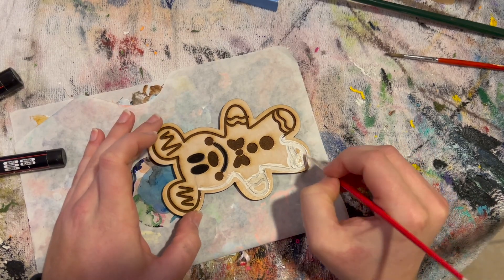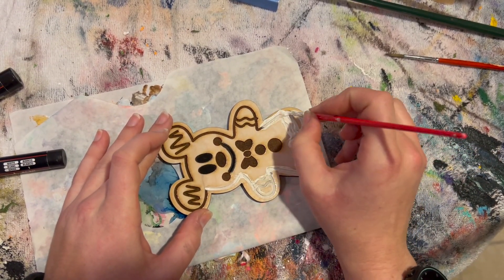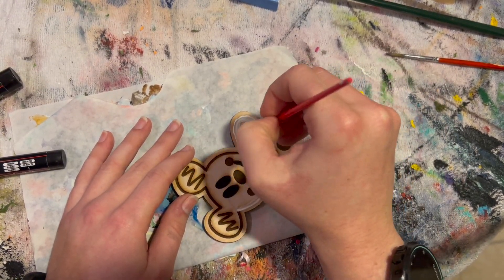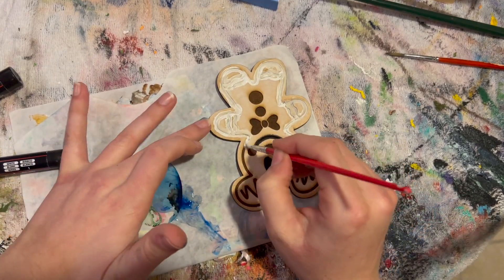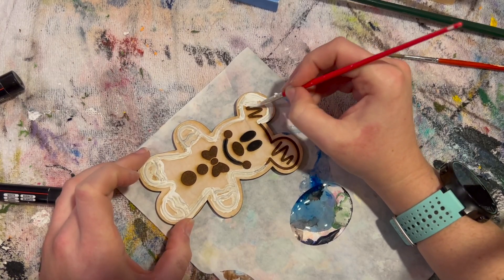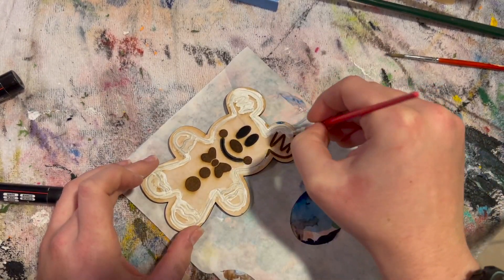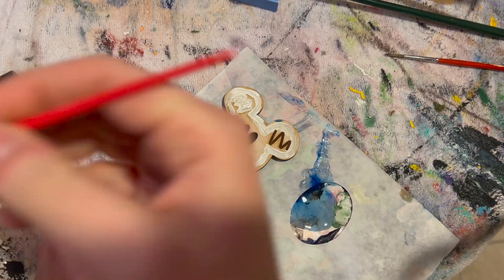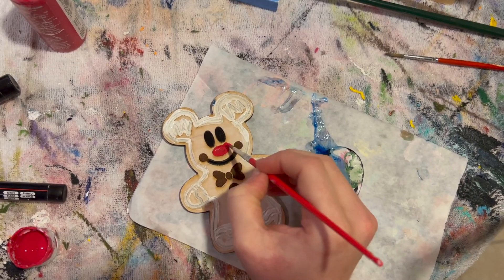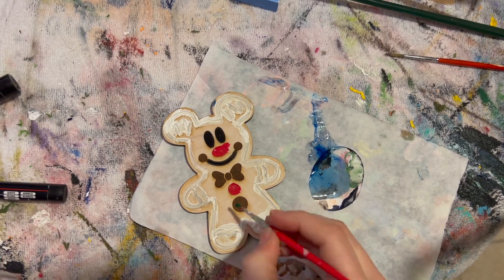I am painting it with acrylic paint and I also used a Posca paint marker — you can find the link in the description. Posca paint markers make life very easy if you're doing very detailed work. On this piece of wood there is also paper masking tape, and that allows me to be pretty messy when I am painting.